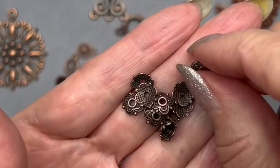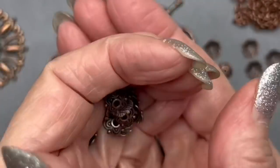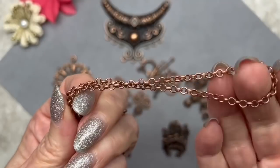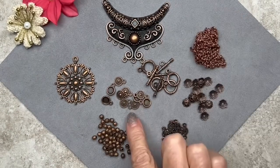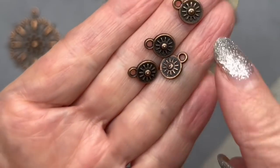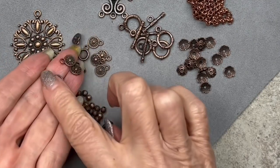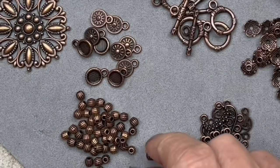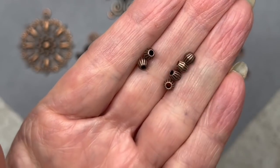I love these bead caps too — they're eight millimeters so they'll fit larger beads, and we get quite a few. We also have this roller chain in a beautiful copper color, with three millimeter links — not a dainty chain but not chunky either. These sunburst drops are really cute, nine millimeters in size. Then we have corrugated bicone spacer beads — we get 50 pieces at four millimeters in size.